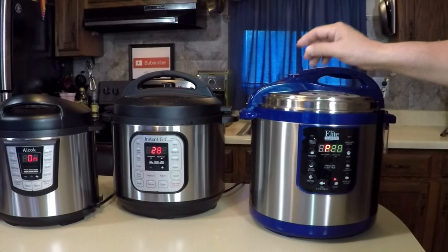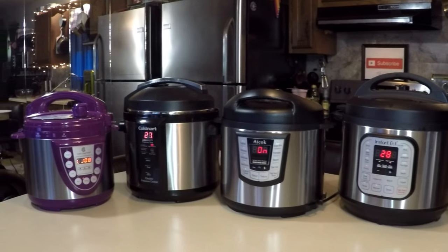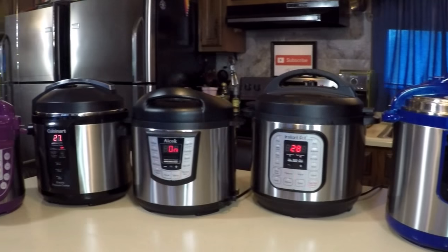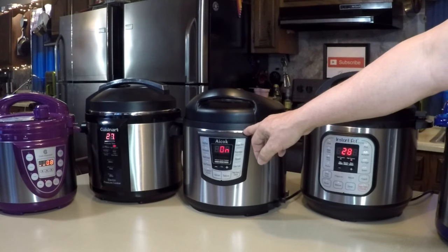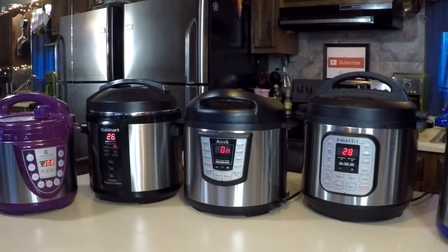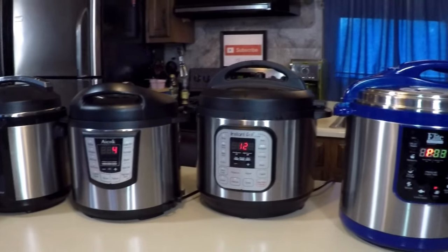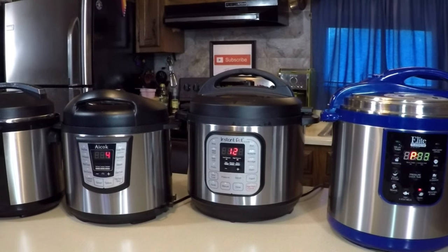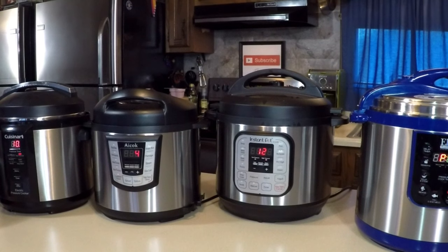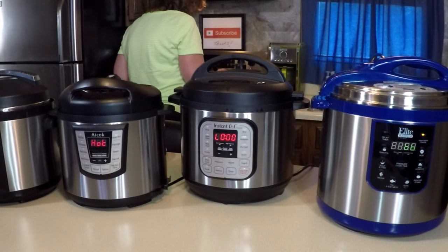If the pork gets done before the others, we're going to leave the pressure in there and let it release naturally — we want everything synchronized so we can eat it all at the same time. They should all be within minutes of each other. The corn and dessert are only 8 minutes but it'll take maybe 10-12 minutes to build up pressure, so it'll equalize. Our times are coming down: 3, 12, 4, 10, and 8 minutes — all within 10 minutes of each other. Smells good in here. No fuses blowing, no circuit breakers — doing good. That's the last one.